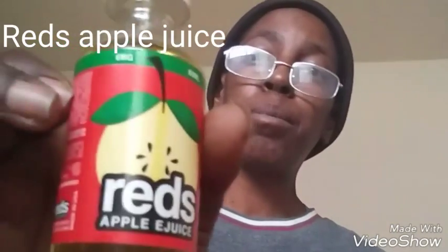What's up YouTube? Welcome back to another review from your girl Shave Vapes. Today I got a juice that I got at my local vape shop. The juice is by 7 Days and it's called Red's Apple Juice.